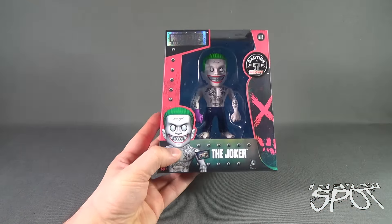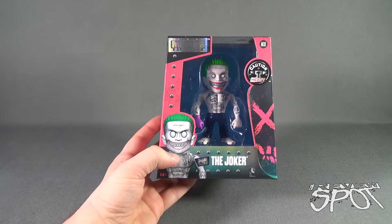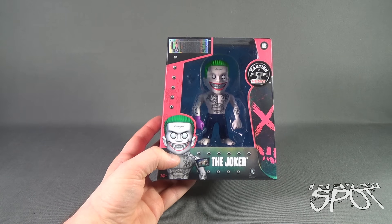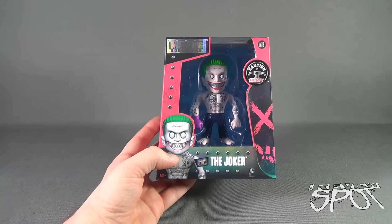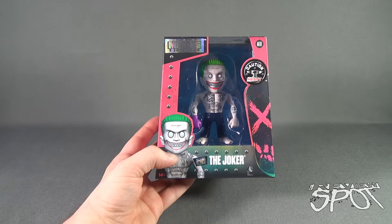Spot's going to take a break and get this opened up. When we come back, we're going to get a look at the brand new Jada Toys Suicide Squad The Joker. There's more ahead, guys. Don't go anywhere. Stay tuned.